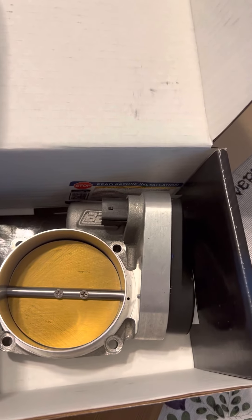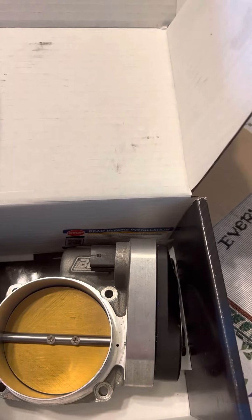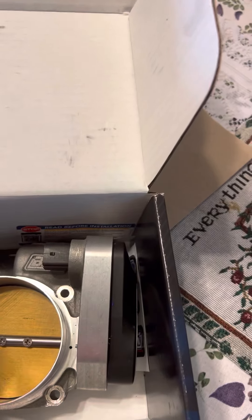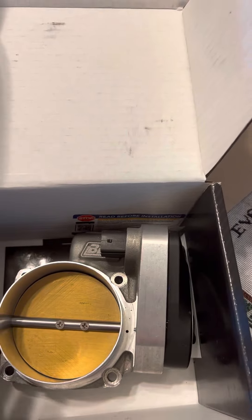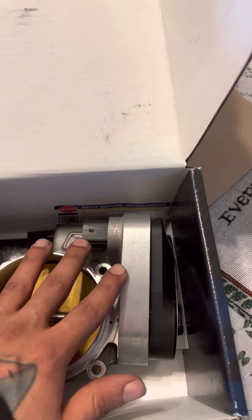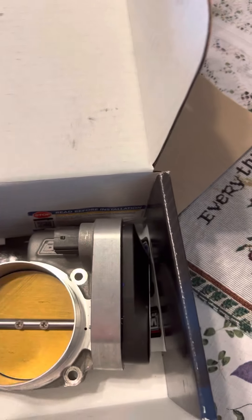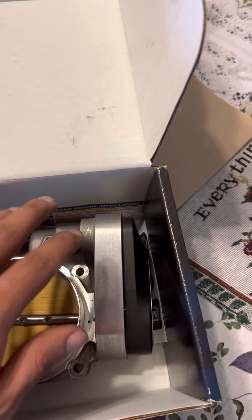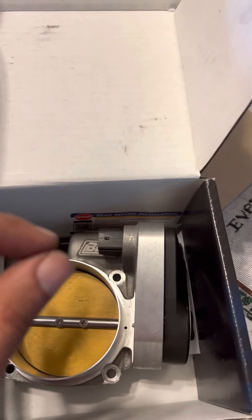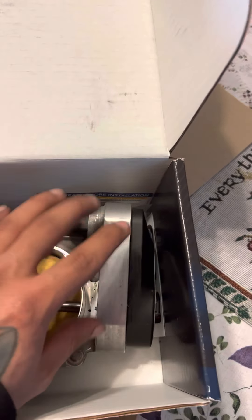The reason I'm so upset is because americantrucks.com says they recommend the 90 millimeter just in case you do some aftermarket parts in the future — don't believe that. Stick with the 84 or just stick with stock, because honestly the horsepower and torque gains are not justifiable for the price. This is $500, or cheapest maybe $450, or used around $200, but even then you do not get a lot of horsepower and torque. You might feel a slight throttle response, but it's not worth the money.